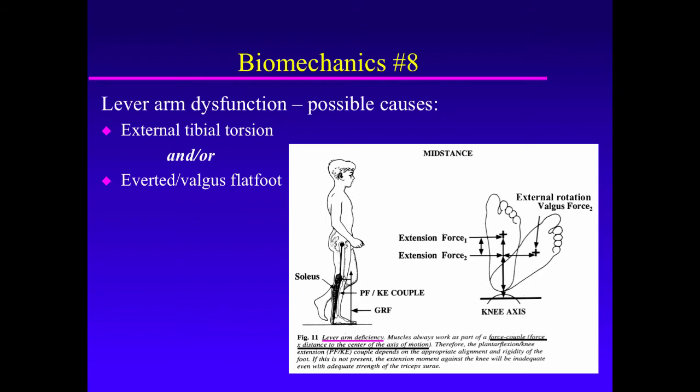There are two reasons that the foot can be externally rotated and affect lever arm function: one is external tibial torsion, and the other is a valgus everted subtalar joint. Valgus eversion is external rotation and dorsiflexion of the subtalar joint, i.e. of the acetabulum pedis. It's that external rotation of the subtalar joint in a flat foot that will effectively shorten the lever arm, even though the foot remains at the same length — it's just that the foot isn't pointing straight ahead anymore.